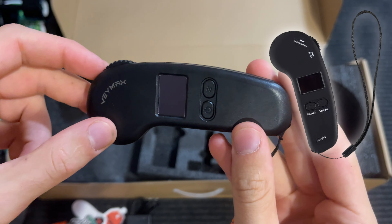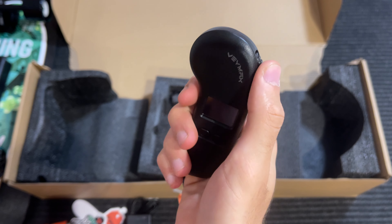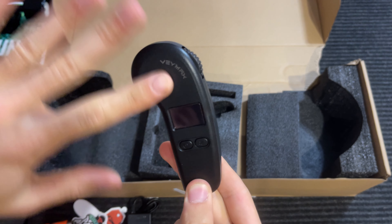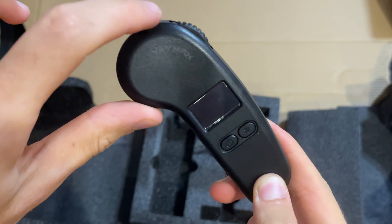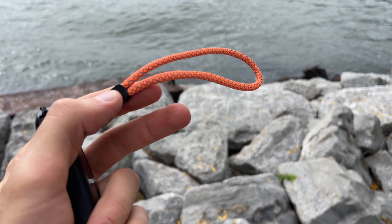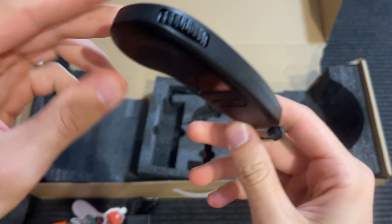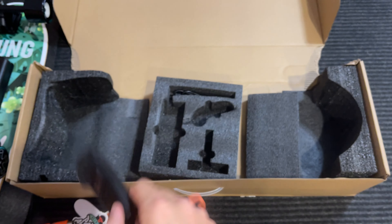If you looked at the old remote before, it had all the little direction labels on it and it didn't feel very nice — it was too plasticky. Veymax did actually take their customers' advice and improved the remote. It looks way cleaner now. I love the design, the logo, and the lanyard is actually reflective, which is very cool. For such a cheap price, you're getting such a nice build quality — that's a huge plus.